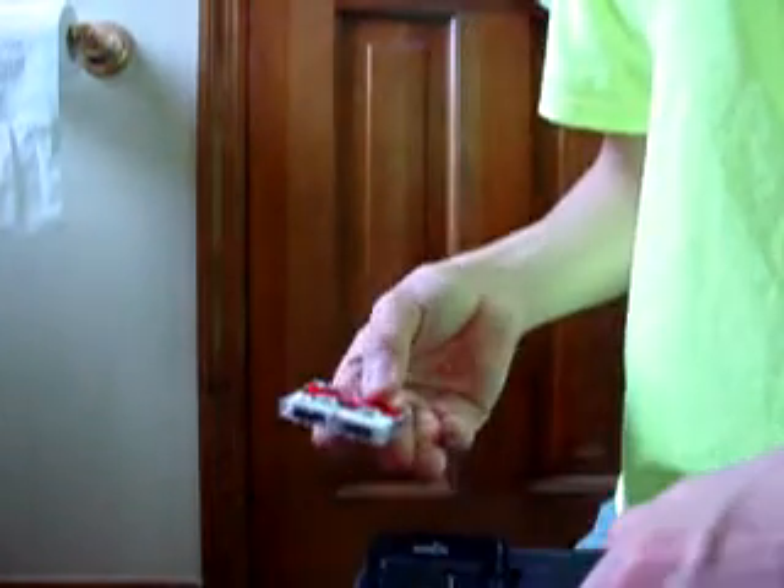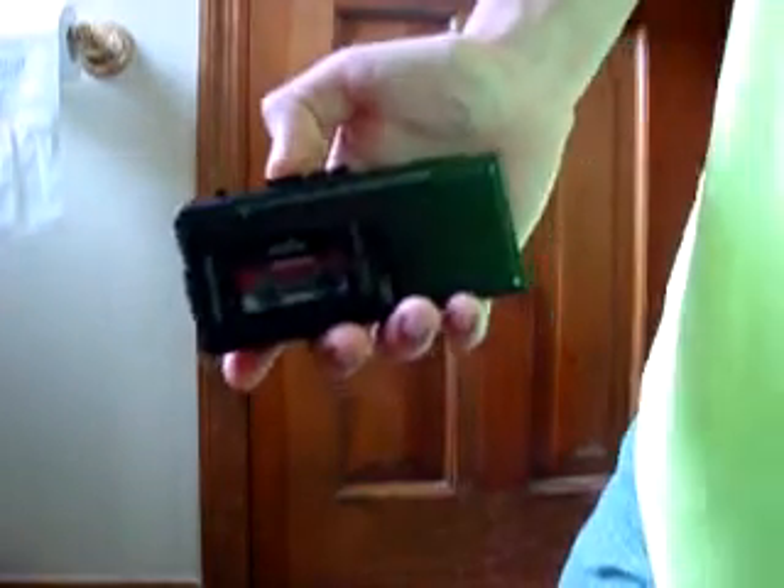Let me load it up with the tape and make a recording. I'm recording with the Realistic Micro 27 micro cassette recorder to see how it comes out.